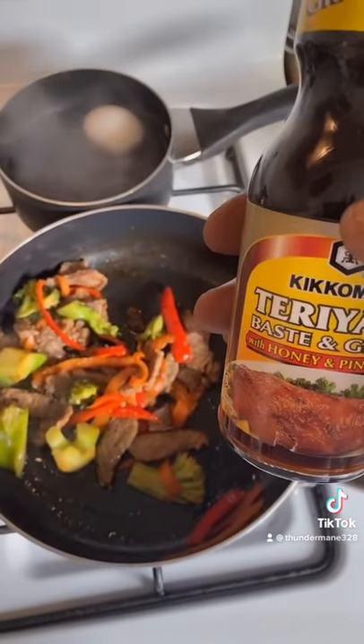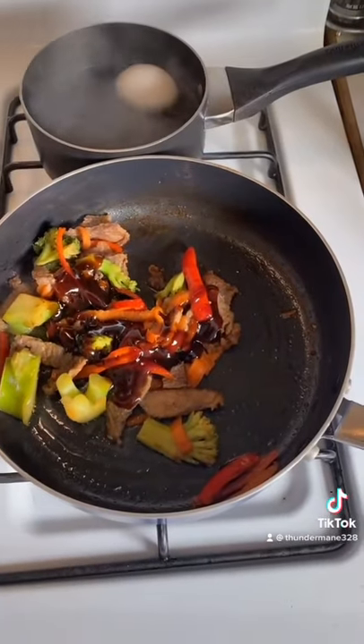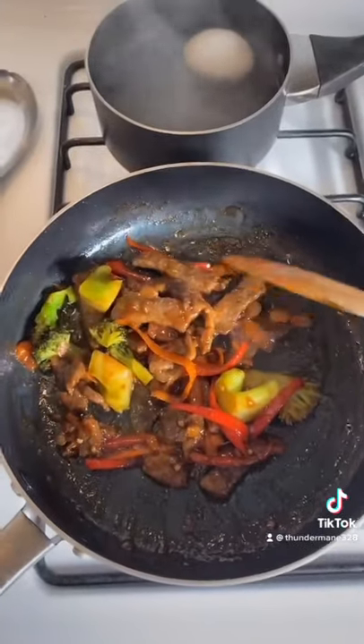A shot of teriyaki — your choice. Mix it in good. Turn the fire real low.